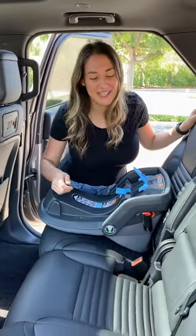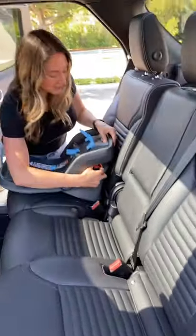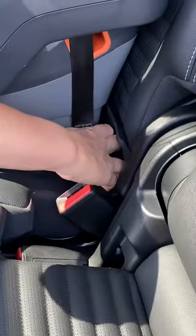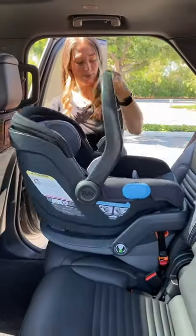To install a car seat, you have these latch hangers that are nice and exposed, so all you need to do is click it in. I also love how wide these doors open up, so I can easily just put the car seat in.